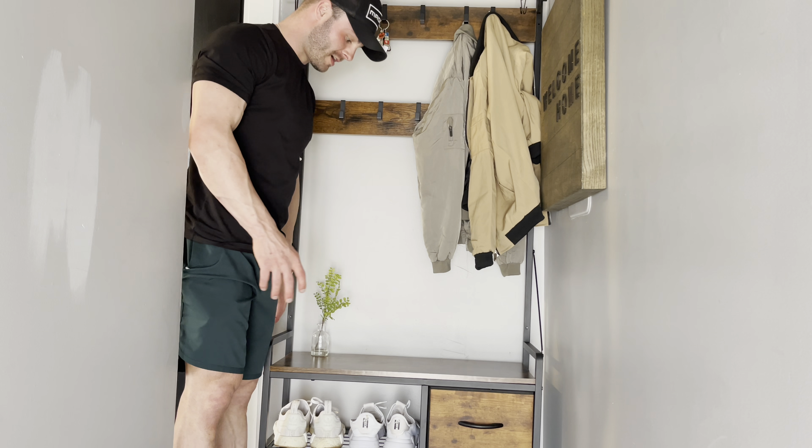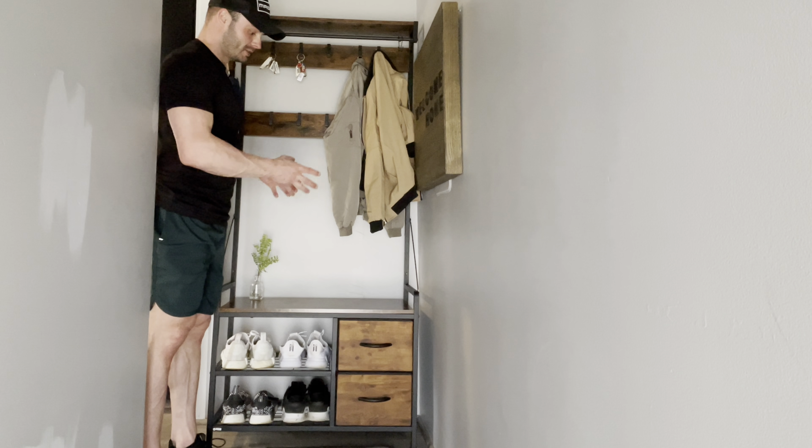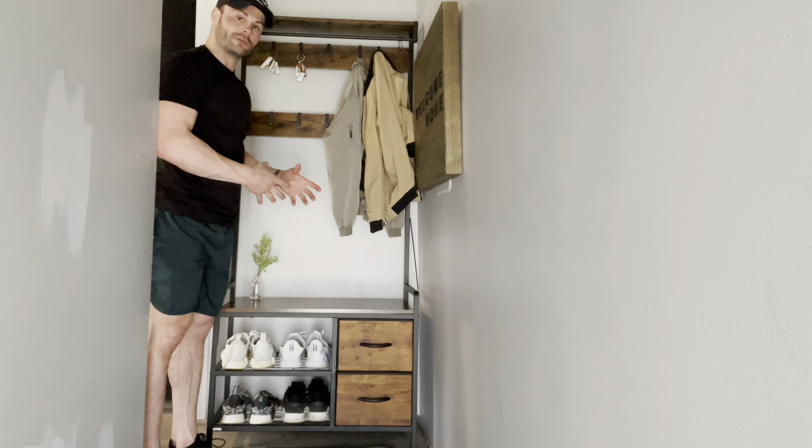It's very sturdy and durable, and it's very easy to assemble. I'm just going to show you guys some features of it, but I definitely recommend this thing.